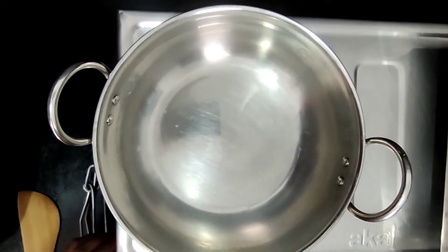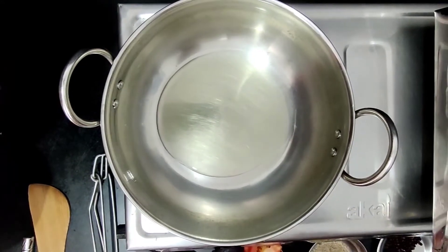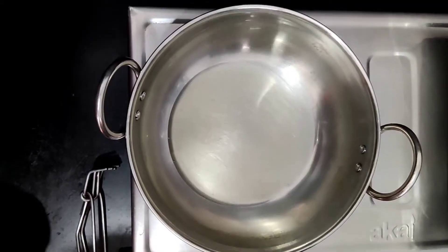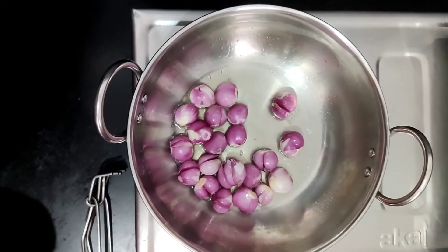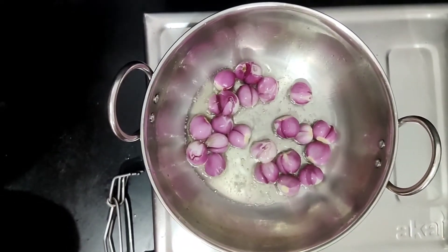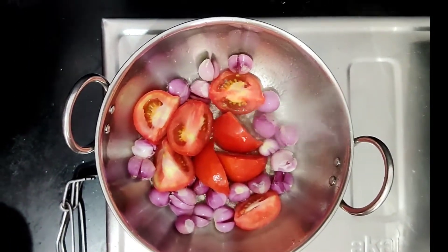Put the garlic on the trapping. Put the pickles in the shell, put the pickles in the sauce, and cut the pickles in the bowl.